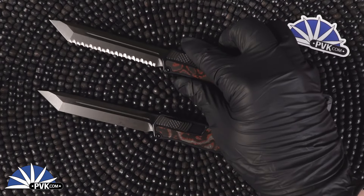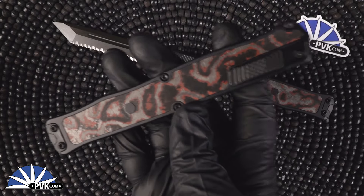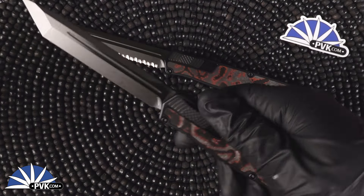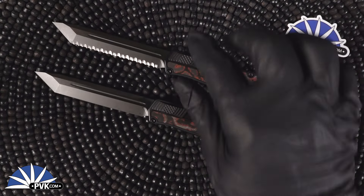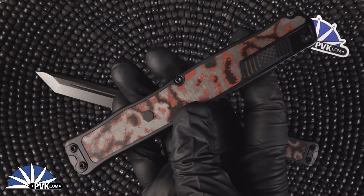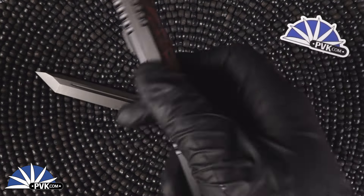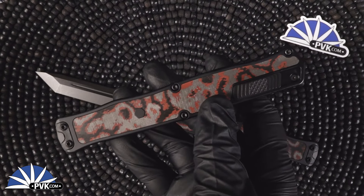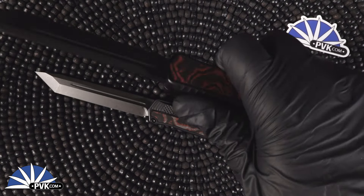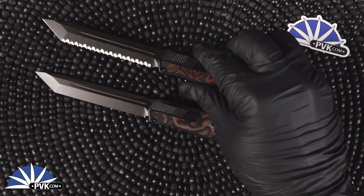Now let's go over a couple specs on these. These are one of the largest OTF designs coming from Heretic Knives, coming in at a full 9.88 inches when fully open. It is a big one, but despite its larger size it only weighs in at 4.34 ounces. Due to its camo carbon inlay it actually lightens up quite a bit. It features a full 5.75 inch handle and a four and a quarter inch blade. It is a very large OTF, but despite its larger size it is extremely comfortable and extremely lightweight, making it a very versatile large automatic.